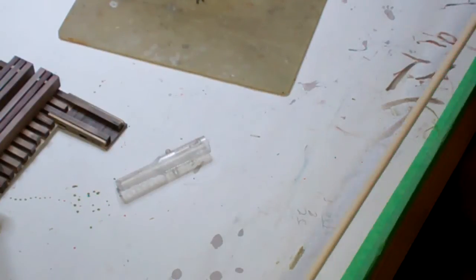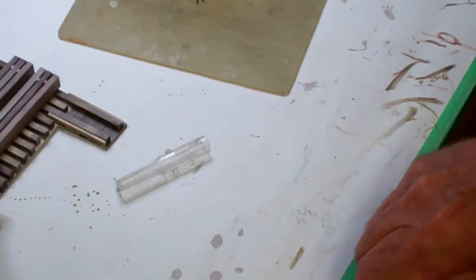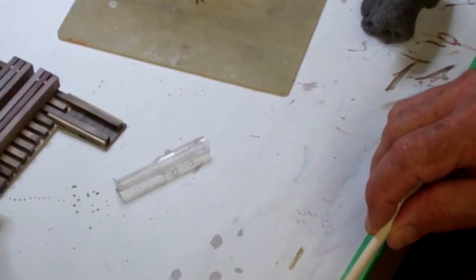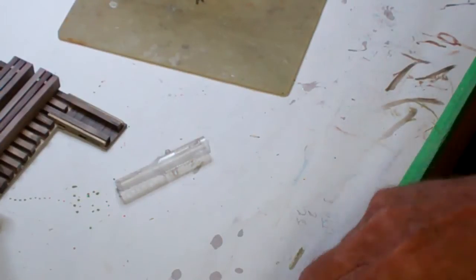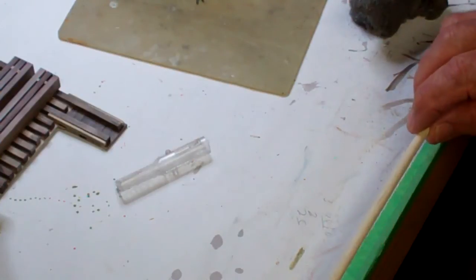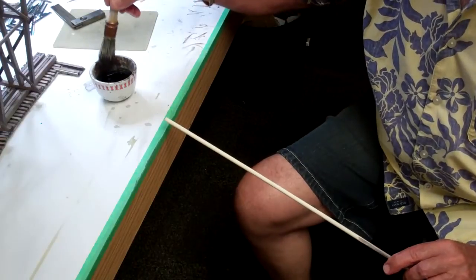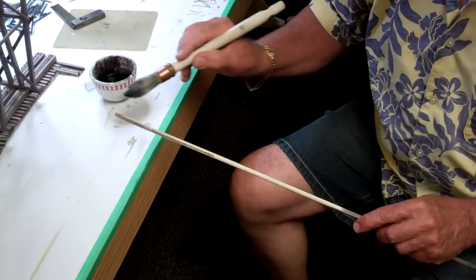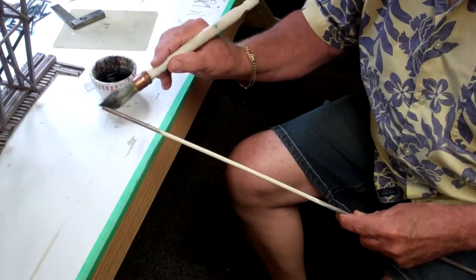After that I'll take some steel wool — the 4-0 — and just clean that up. That'll take any of the highlighting burrs off from the file card, so I'll just rub that all down. Once I do that I'll stain these with some stain. I'll just use the alcohol and shoe dye stain that I have. I'll put some in here, get a brush, load it up a little bit, and then just lightly brush it on.